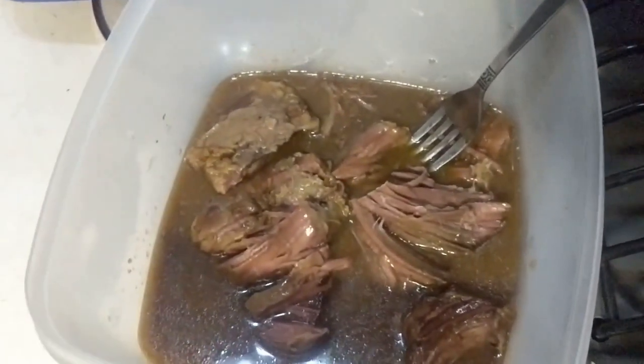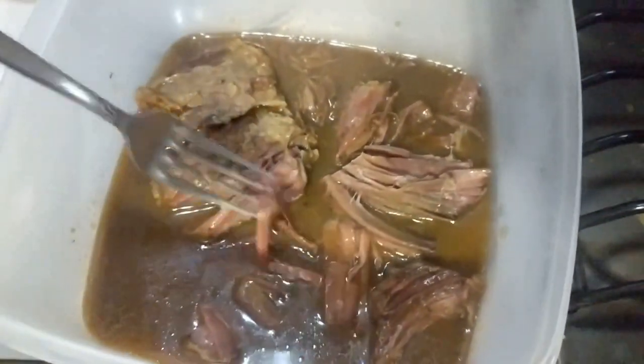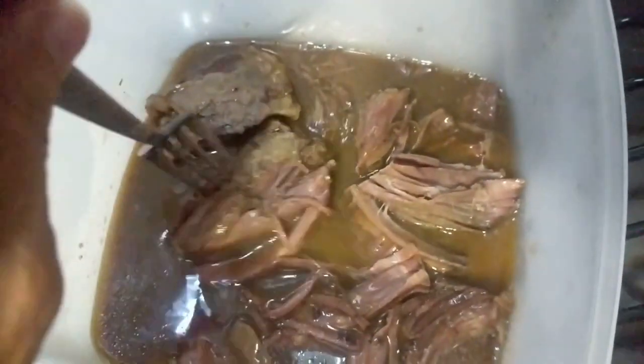Of course, I forgot to film it when it was in the crock pot. But this is the pot roast. My mouth is watering. See how tender it is? It just falls apart.